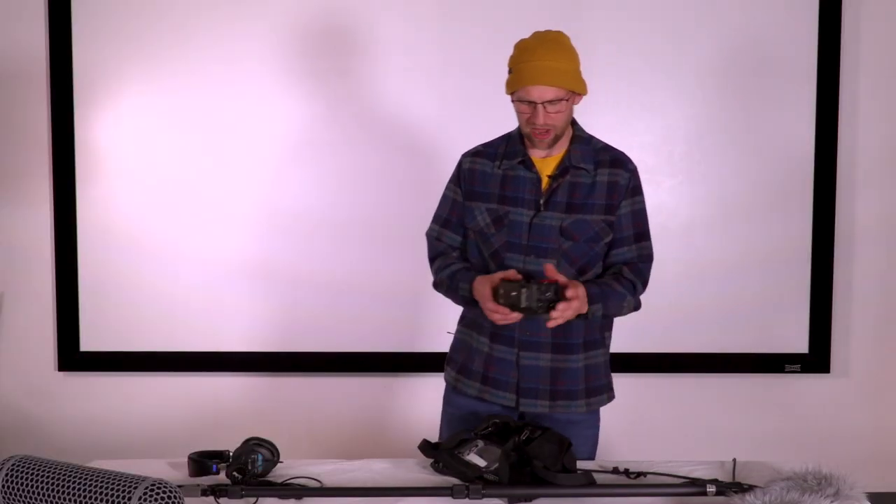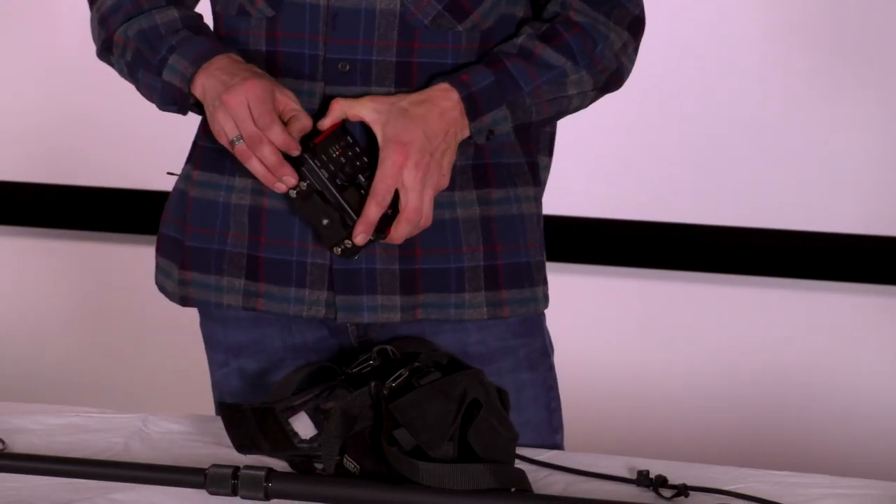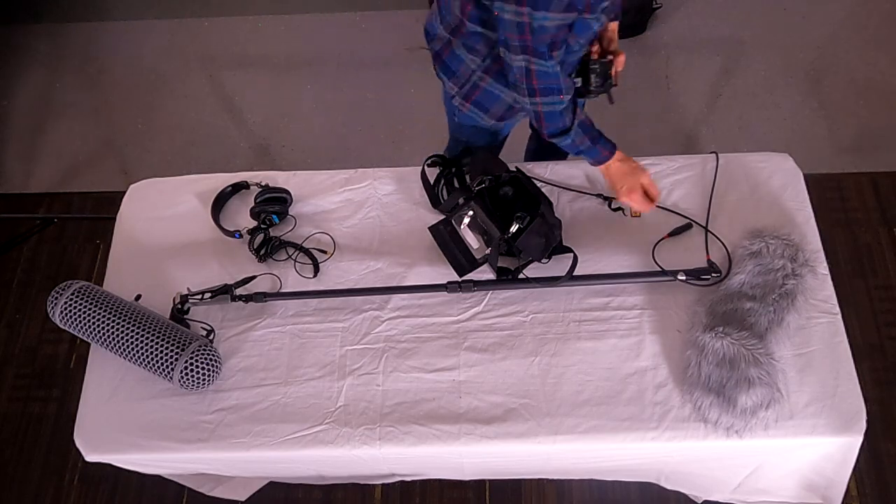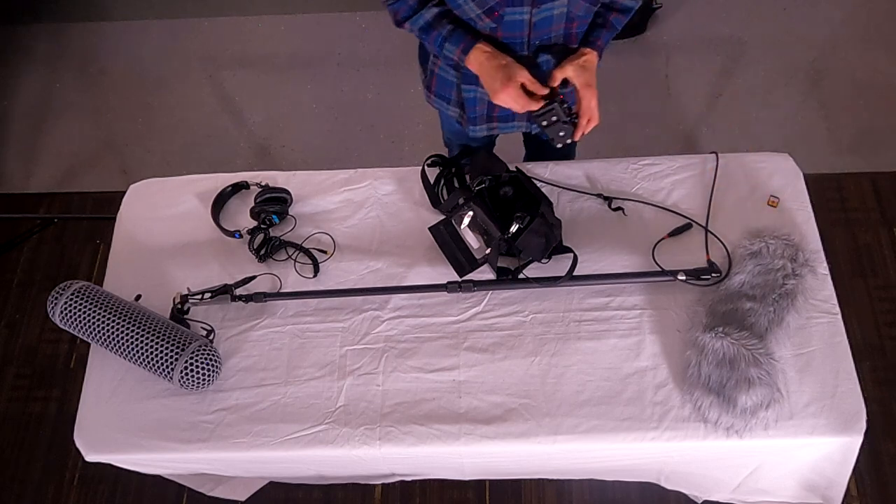While you have the Tascam out, take out your SD card — you don't ever want to leave your SD card in there. Put that away, and you can also pull out the batteries at this time.